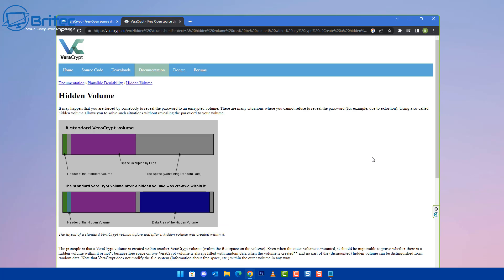So what is a hidden volume? The standard VeraCrypt volume has the header of the standard volume, the space occupied by files, and free space containing random data. The hidden volume is completely different — it has two volumes in one. You have one container and another hidden one inside, both encrypted and both password-protected, making it impossible to gain access to the hidden volume.